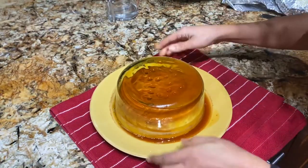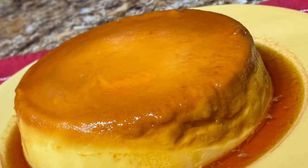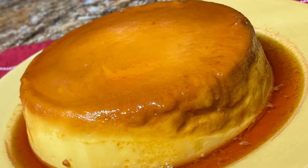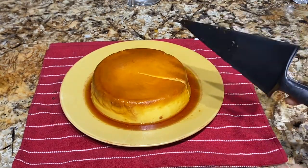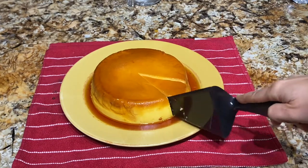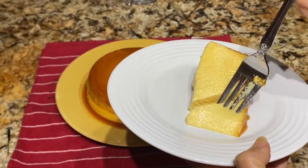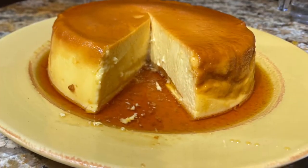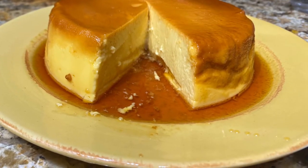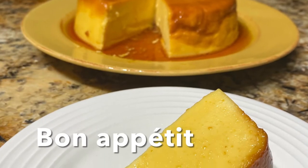Then it's ready — so there you have it! Super creamy flan. It takes absolutely no effort. It's great when you have visitors, or just if you have a sweet tooth. I hope you try it. It's super easy to make. Bon Appetit!